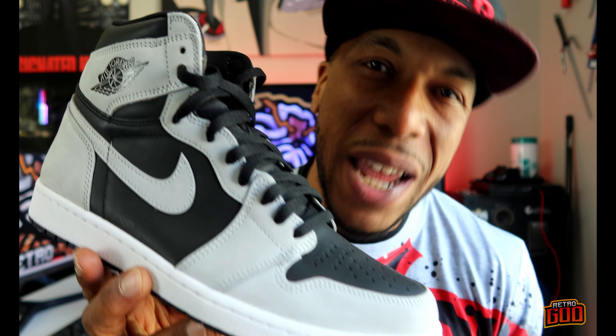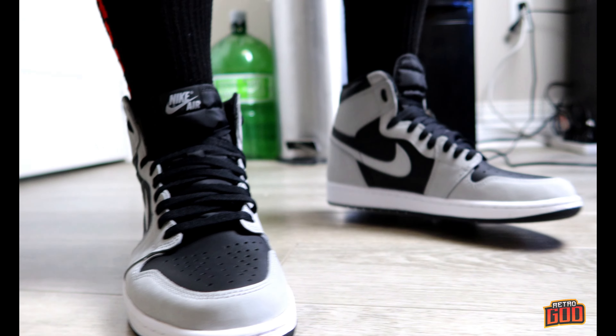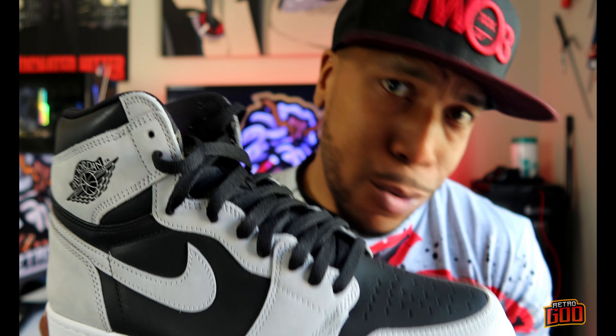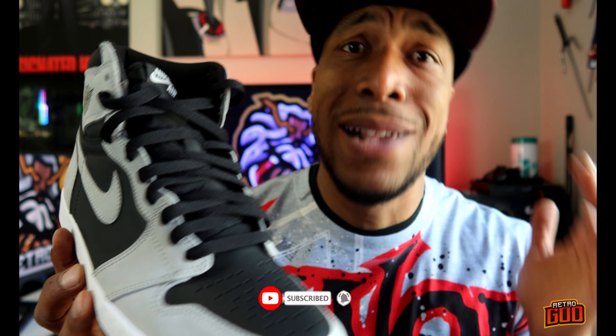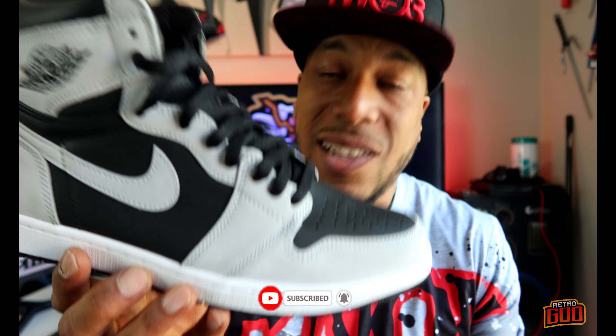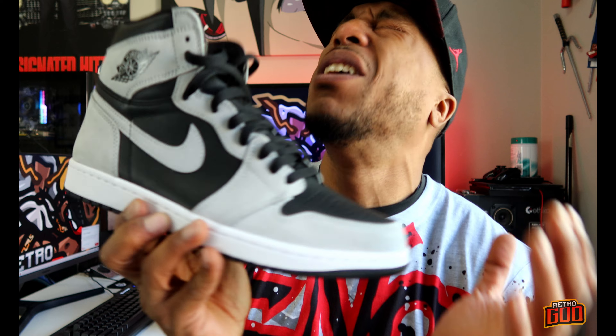YouTube Retro Got Back with another one. In today's episode we're taking a look at the Jordan One Shadow 2.0. Get that like and subscribe, but we're gonna get into it. We got some issues to discuss because this is the quality — the quality.